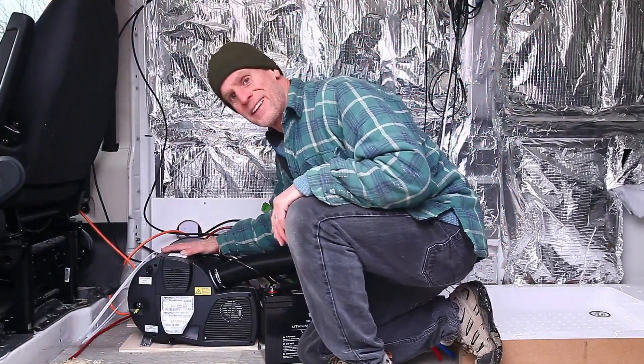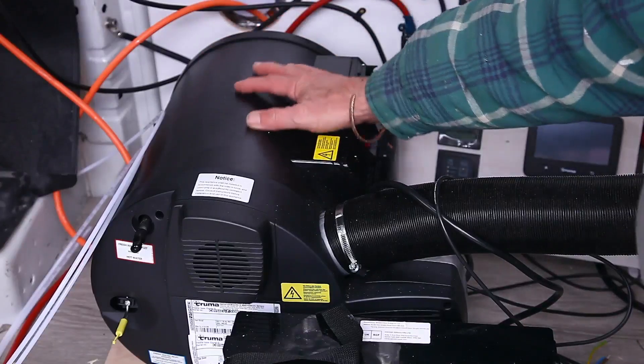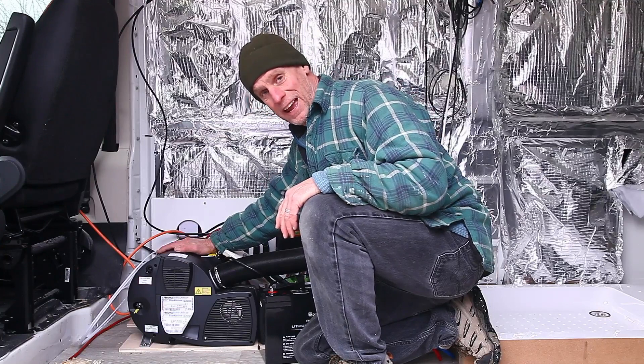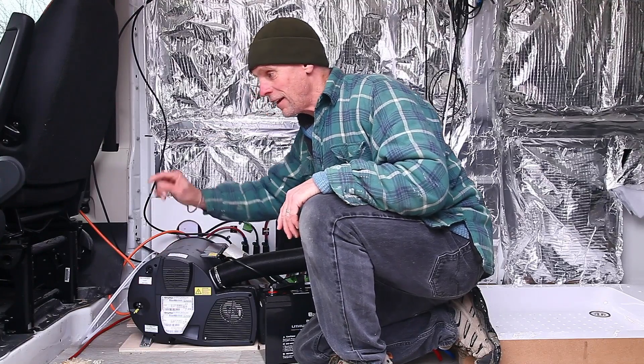Well, this is it — this is the heater. It's in fact an air heater and a water heater called a Truma. In the previous van I installed one that ran off gas, but this Truma will actually run off diesel from the van.